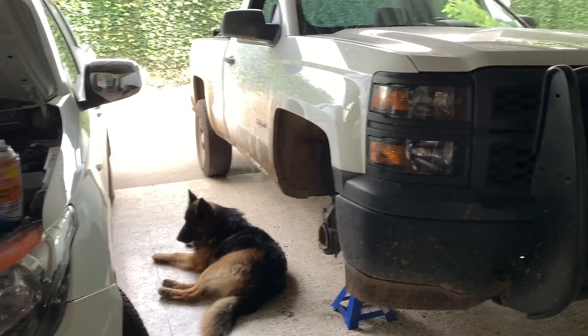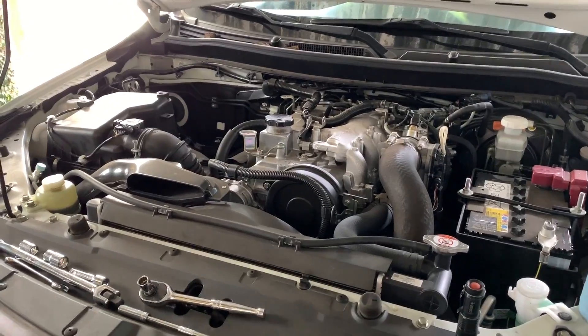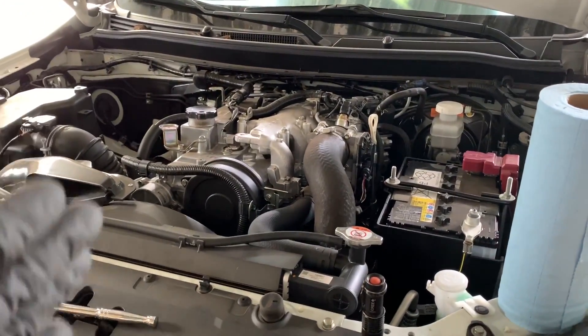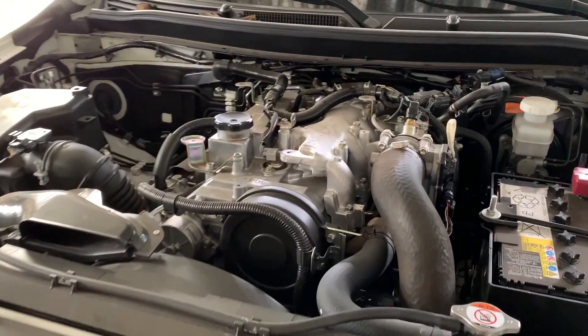Hello everyone and welcome to the channel. In this video I'm going to show you how you can block your EGR line in order to avoid the exhaust gas getting your intake dirty. This works on any diesel truck. Right now I'm working on a Mitsubishi L200, but you can do this in pretty much any truck with the method I'm going to show you right now.